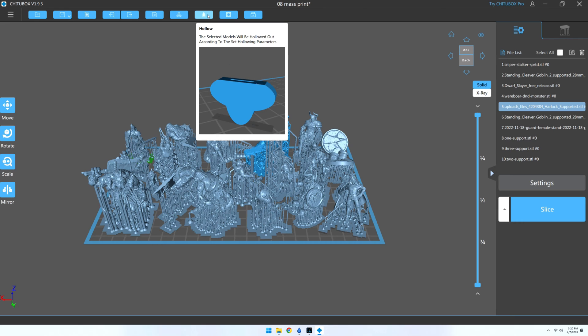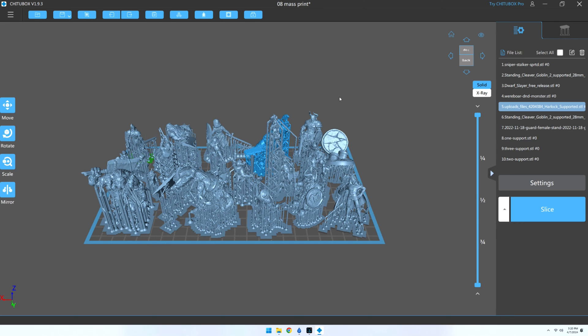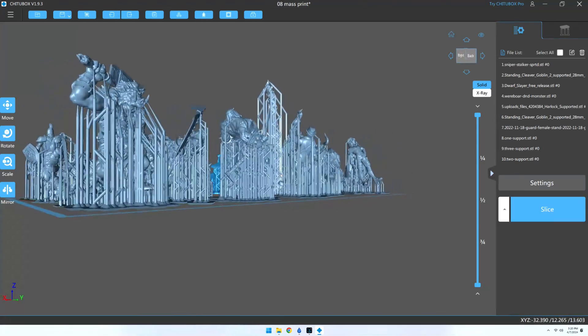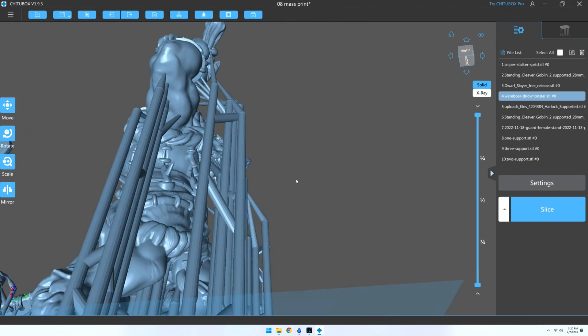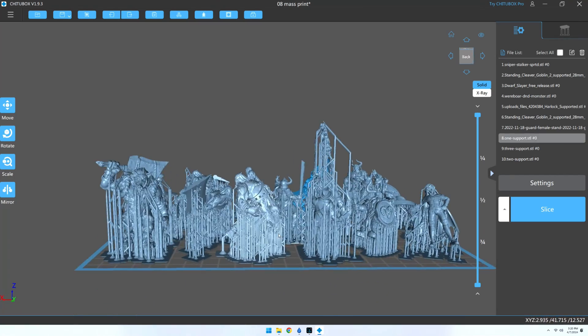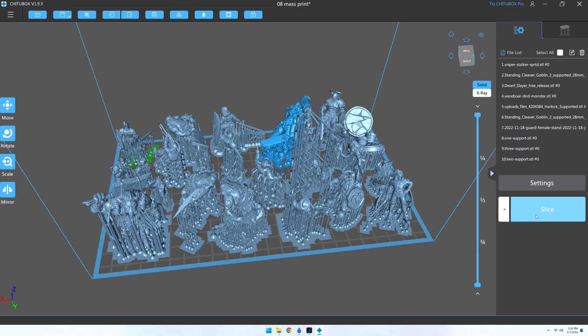I recommend not using the hollow button for most pre-supported miniatures, especially small ones like these, as you will likely not be able to add drain holes. If you cannot add a drain hole and you still hollow it out, it will still save you some resin, but the inside will never cure, and any loose uncured resin trapped inside can lead to weak spots, and if it breaks, the toxic chemical may leak out. I would instead skip straight to clicking on Slice.